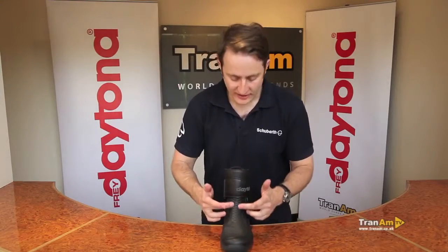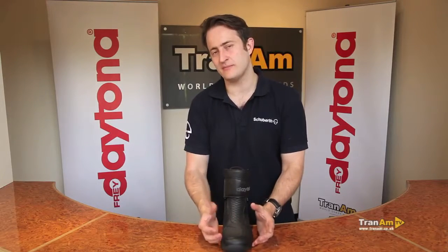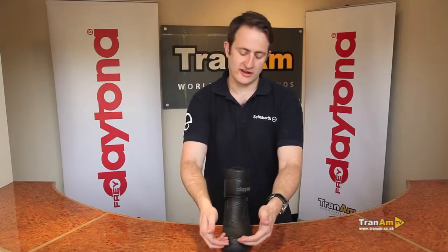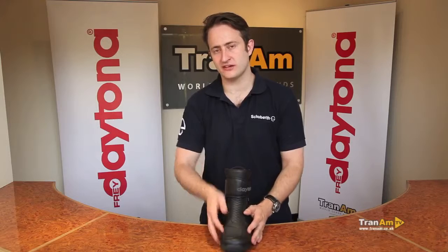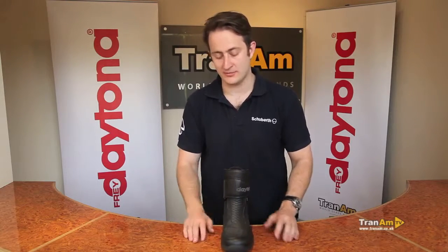If you spin the boot to the front, you've got kangaroo leather down the front of the boot, gear change pad as standard, underneath that it's slightly padded for the touring rider who wants the extra protection and extra comfort. You've also got an area that protects the Gore-Tex underneath, so it stops your toenail from rubbing away the Gore-Tex and the boot leaking through the toe area, which is commonplace with most motorcycle boots. This won't happen with a Daytona boot.